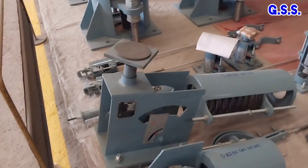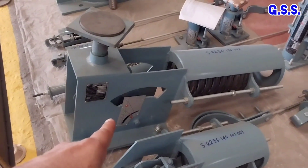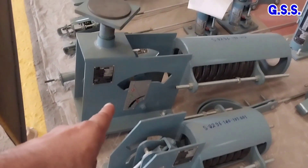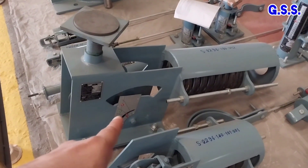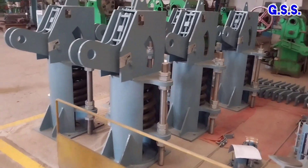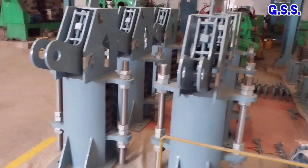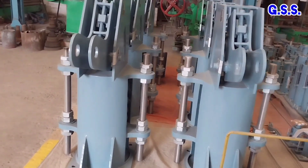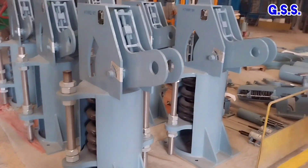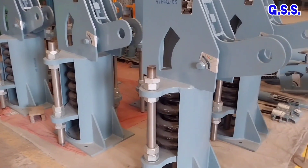These constant spring supports are conventional moderate capacity constant spring supports where the spring is kept compressed inside the spring casing in a horizontal plane. These are very high capacity special constant spring hangers where the spring is kept compressed inside the spring support body in a vertical plane.